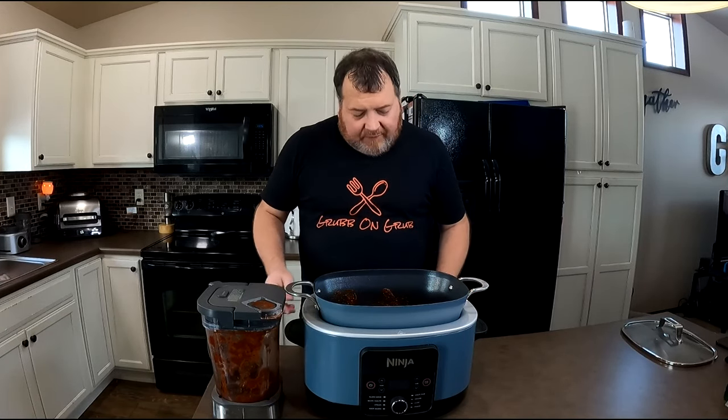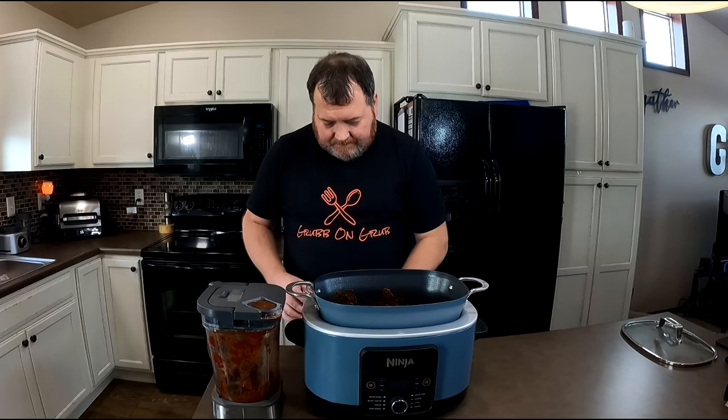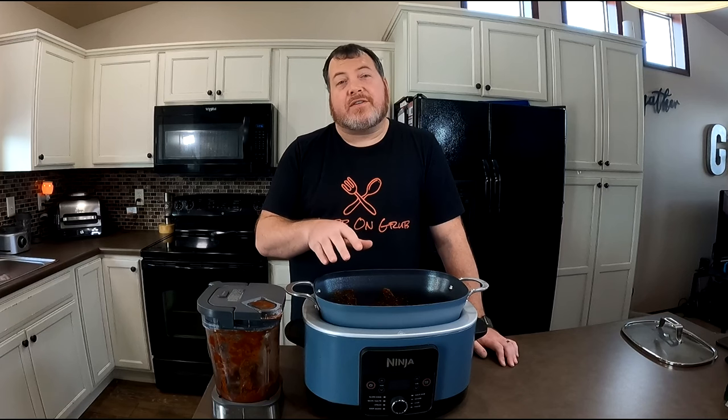To finish our slow cooker venison birria, we've got two more ingredients: a couple of bay leaves right on top, and finally one stick of cinnamon. Put the lid on the slow cooker. You can go low for eight to ten hours or high for four to six. I'm going to start mine on low for four to six hours and start checking around three. The trick is when the meat starts to pull apart and shred when you grab it with tongs, it's done — that's all you got to do.